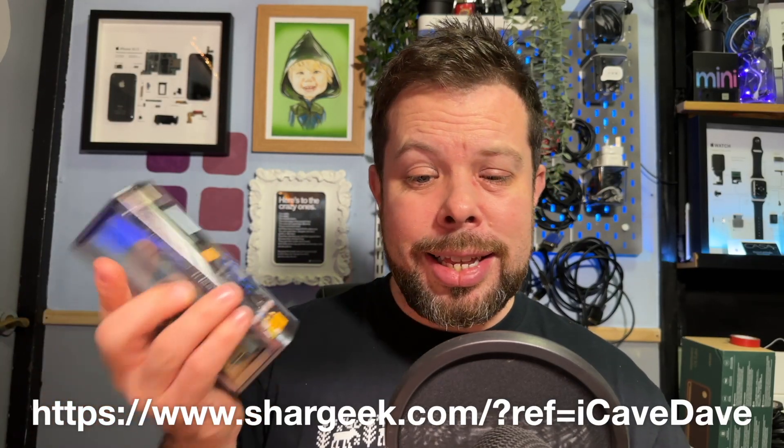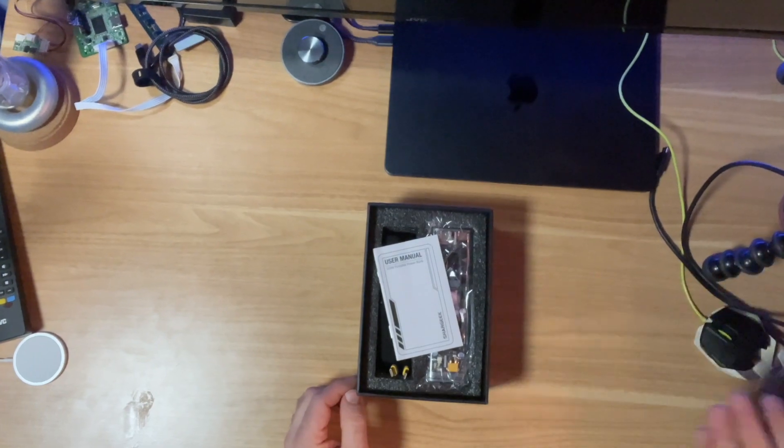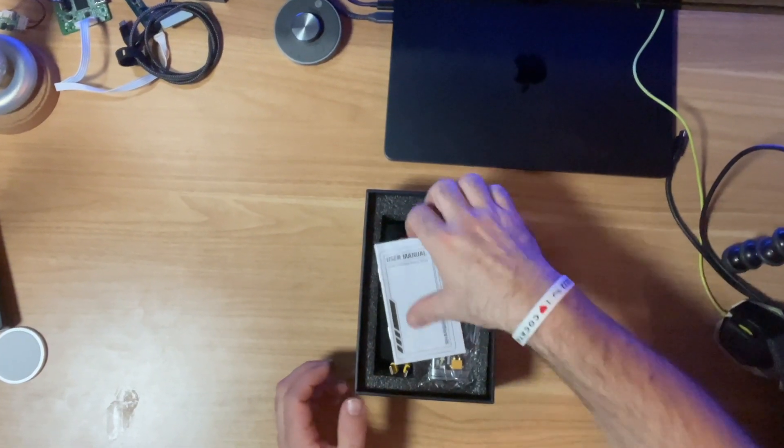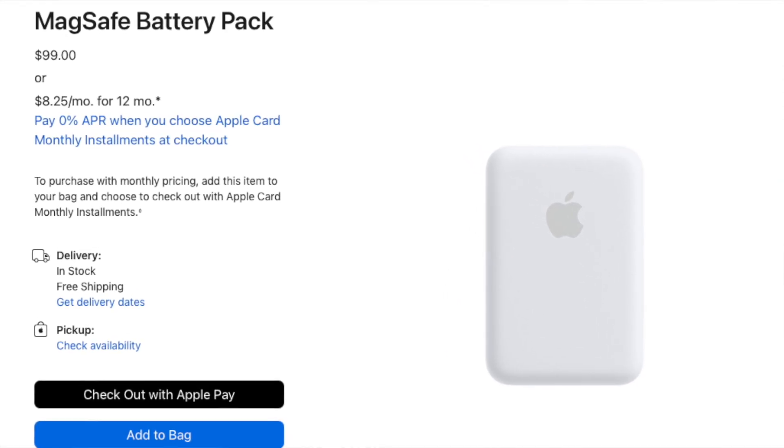This was sent over to me by the guys over at Shar Geek and I've got to say this thing is an absolute unit of a battery pack. Now I know there are a lot of people that like the battery pack case things that stick directly onto your phone, but at that point it's only useful for your phone. You can't really use it for anything else — I guess with the MagSafe ones maybe you could charge up AirPods on them these days.